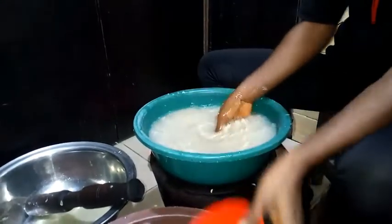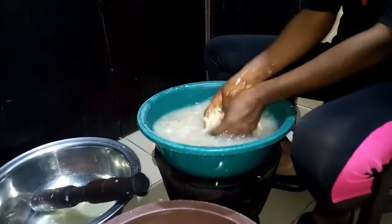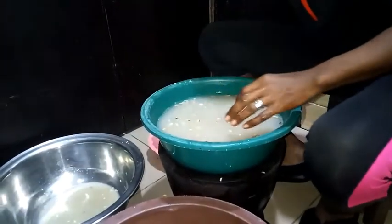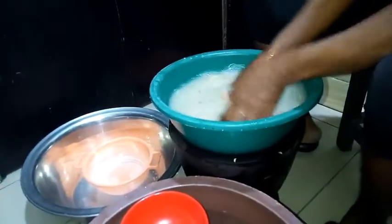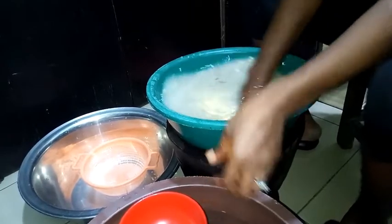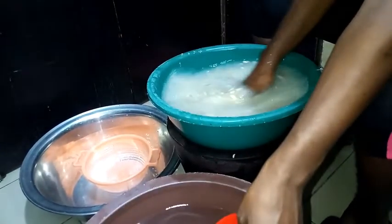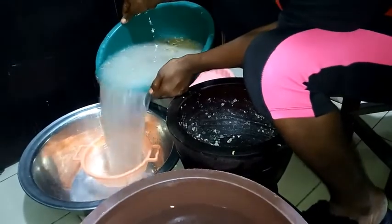Okay, you can see what I'm doing. All I need to do now is just to sieve this water out. I am totally done with those beans. Now we need plenty of water to get a good, clean and easy rinse.